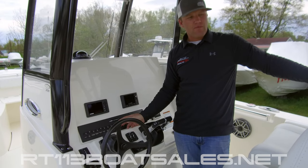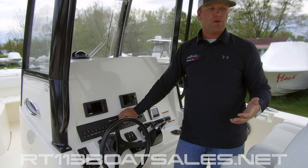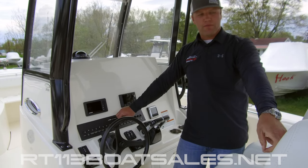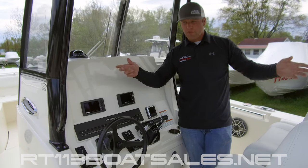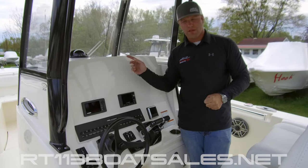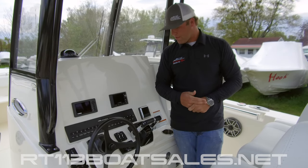One over from there, we have our raw water wash down. This switch must be on to use any of the raw water pumps on the boat. We have a raw water outlet underneath of the port covering board. There's a 25-foot white coil hose in your owner's bag that you can screw on there and pretty much hit anything on the boat. There's additionally another raw water wash down point with a hose up in the anchor locker for getting sand, muck, and debris off of your anchor.